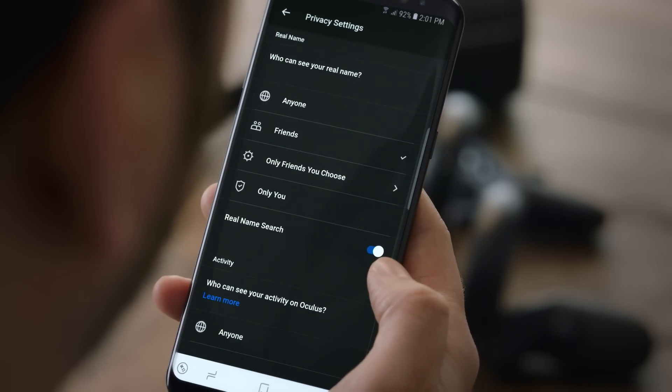Once you've logged in, the app will take you to the privacy settings screen, where you can manage settings to control how people can search for you, who can see your friend list, and more.